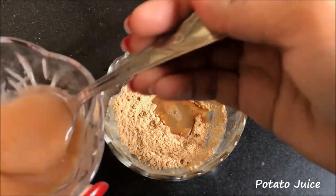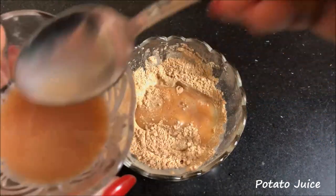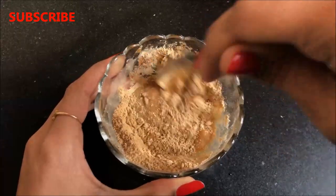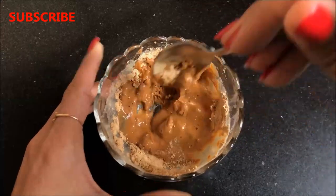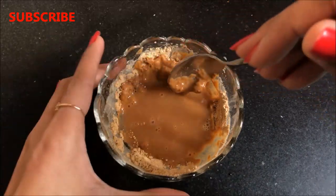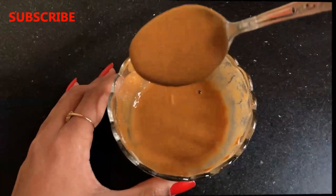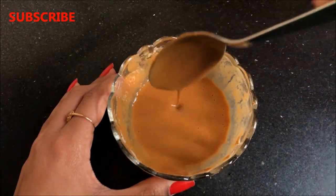And lastly you have to add enough potato juice to make a smooth paste. After adding the potato juice, mix everything really well so that all the ingredients combine nicely and make a smooth and lump-free paste. And once everything is properly mixed, your face mask to remove dark spots, acne scars and skin pigmentation is ready.